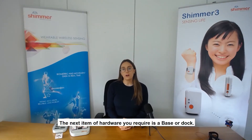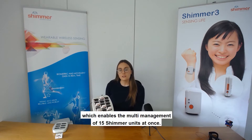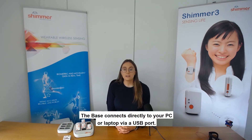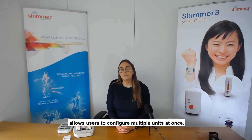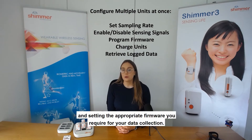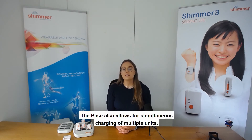The next item of hardware required is a base or dock. For today's example, you can see our Consensus Base 15, which enables the multi-management of 15 Shimmer units at once. We also have a Base 6 and a single dock for smaller quantities of sensors. The base connects directly to your PC or laptop via a USB port. The Consensus base, in conjunction with our Consensus software applications, allows users to configure multiple units at once — including setting the sampling rate, enabling or disabling sensing signals, and setting the appropriate firmware. The base also allows for simultaneous charging of multiple units.